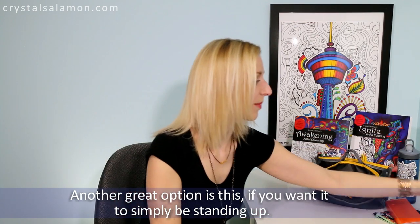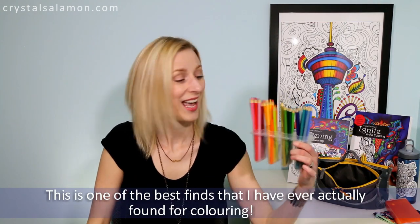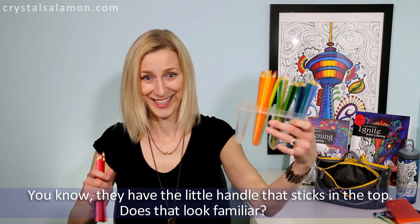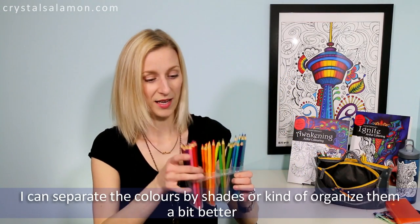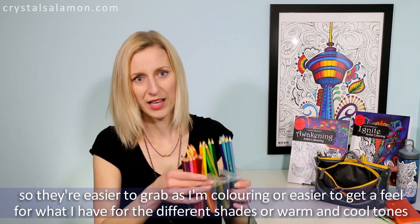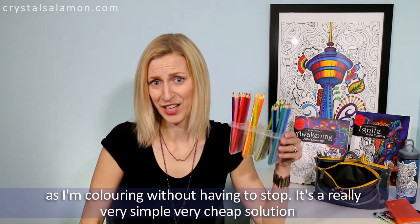Another great option is something like this if you just want pencils standing up. This is one of the best finds I have ever found for coloring. I got it at the dollar store — it's one of those molds for making popsicles with a little handle that sticks in the top. I like it because it has separate little compartments so I can separate the colors by shades and organize them so they're easier to grab while I'm coloring, or easier to distinguish warm and cool tones without having to stop. It's a really simple, very cheap solution.